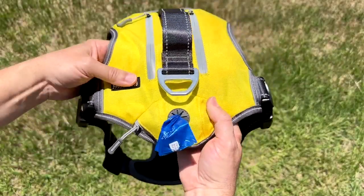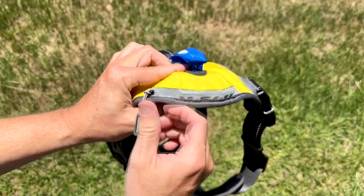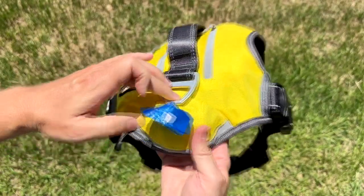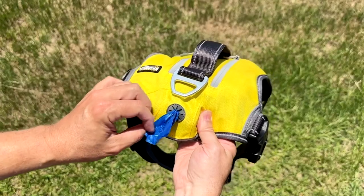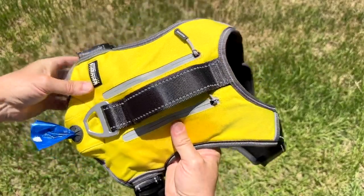Looking right here, I love this little zipper compartment where you can put refillable little poo bags right there. You just pull them out one by one as you need them. I love that — let the dog carry it.